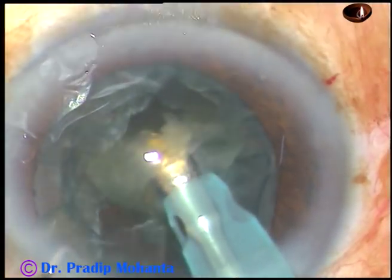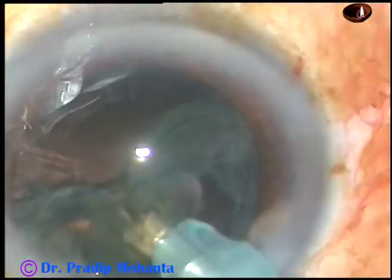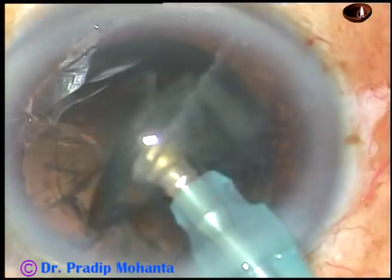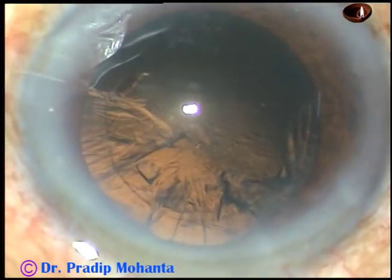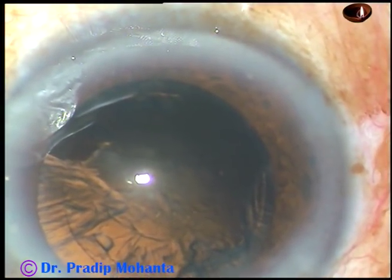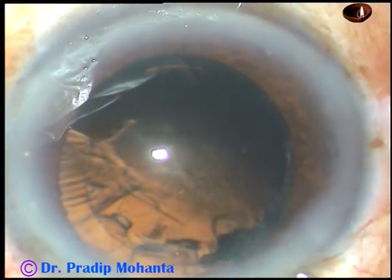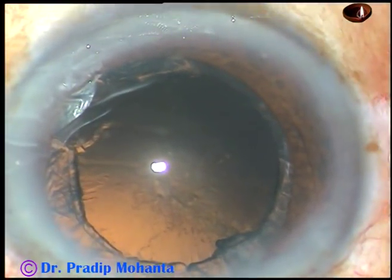This is a totally unedited surgery and you can follow this very well, I believe. The epinucleus has been removed. And now inject viscoelastic substance and remove the cortical matter.